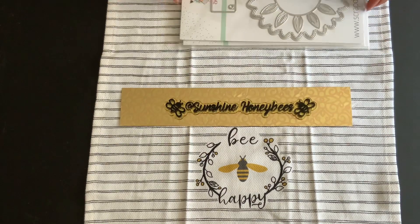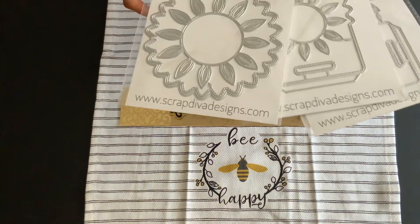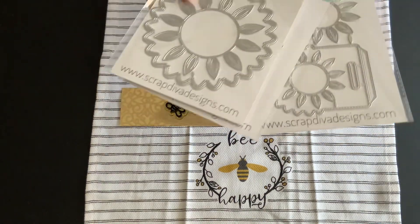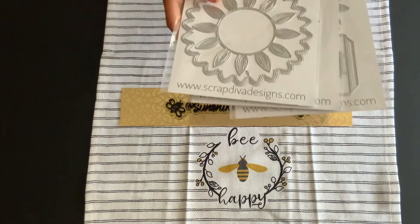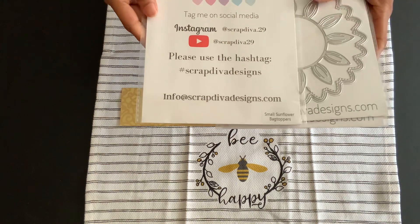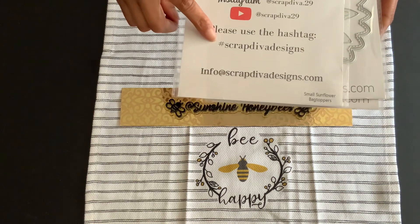I can't wait to play with this. This is her new October set. I did not get it all and I'll probably order some other things, but this is what I have from Scrap Diva Designs. Please go and check her out on Instagram.